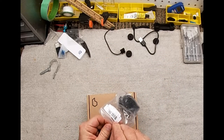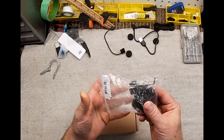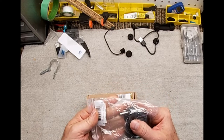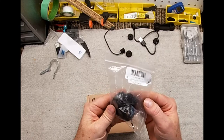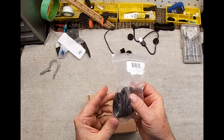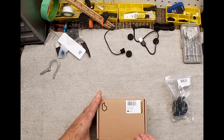I also got this here - the hard mount. It comes with a soft mount inside the box, but I wanted a good hard mount for handlebar-style bikes. There it is - the hard mount - it just screws in and they even give you a little allen key with it, which is great. We'll have to try that once we get the bike out.